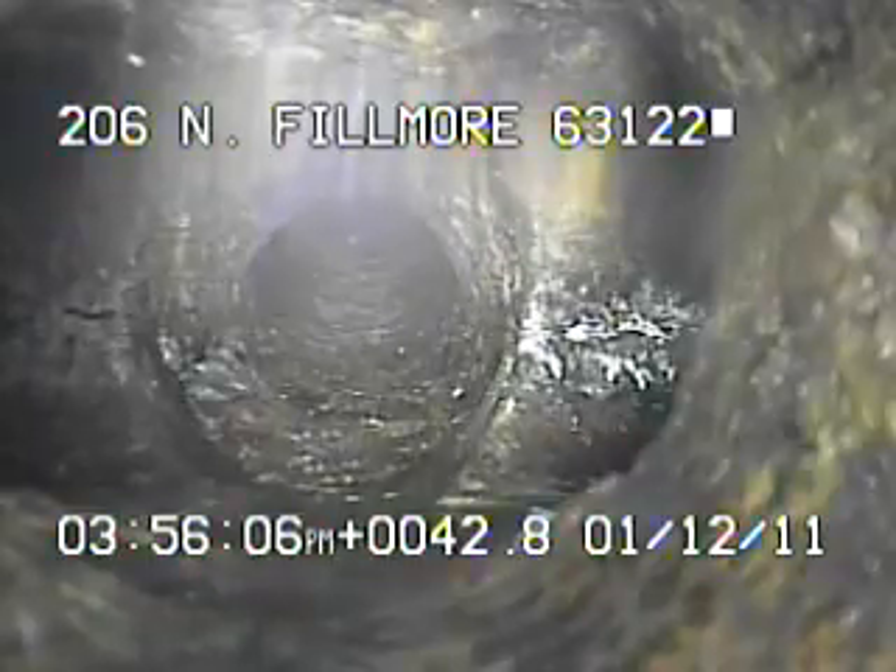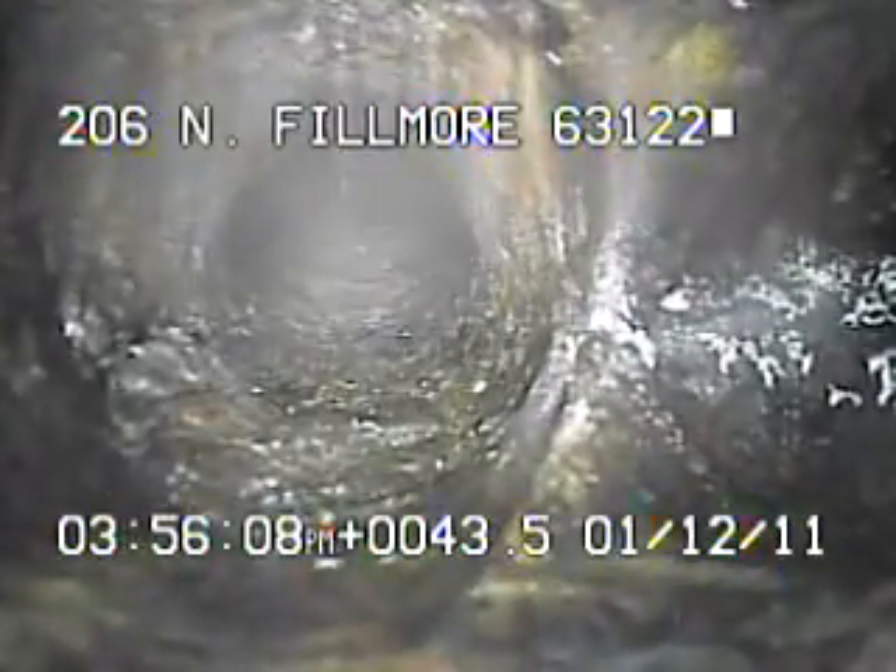I ran the camera all the way up underneath the house, right here at the base of the stack. I'll continue to record as I come back.